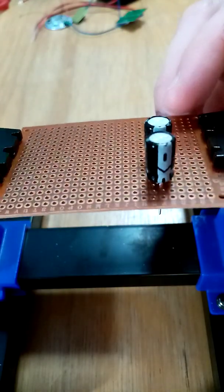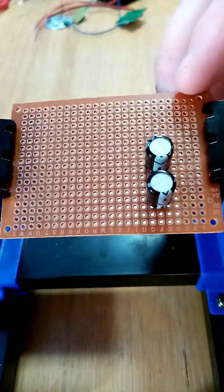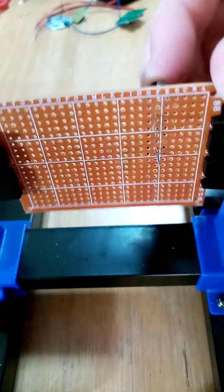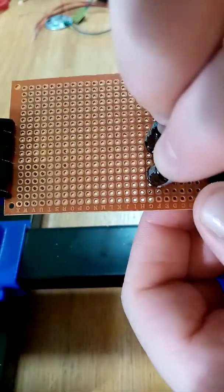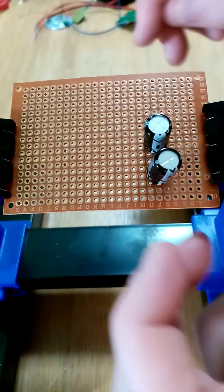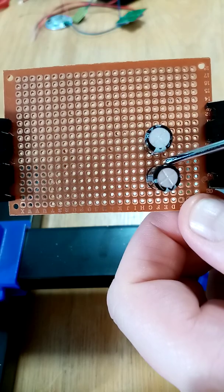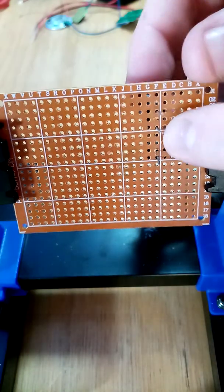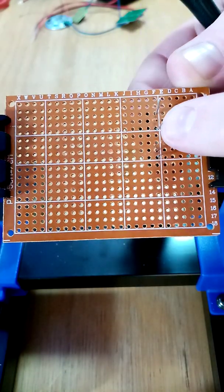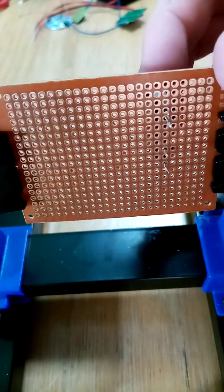Get the second one and have it face the same way as the previous one. I've turned it upside down. The two prongs go in the inner holes — there and there. You want to bend them in. You'll probably notice the board has been turned upside down.